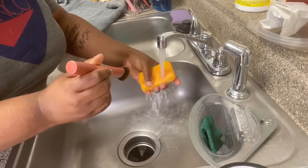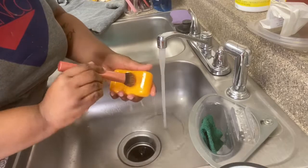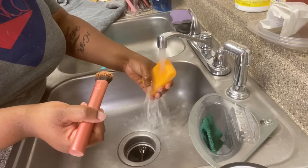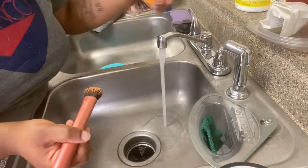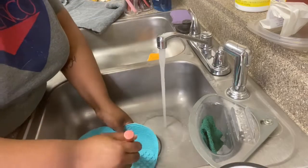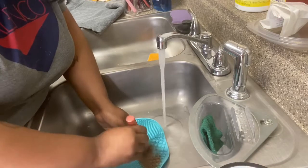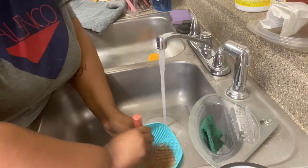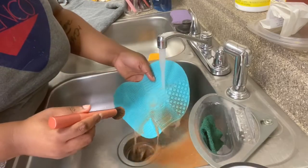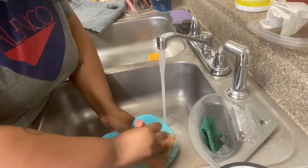Rinse the bar off a little bit and then go back rubbing it. All you need is some light rubs. Then grab the cleaner and just take it and rub the brush around on the pad — and as you can see all that makeup is coming off. But you're not done, it takes a while.